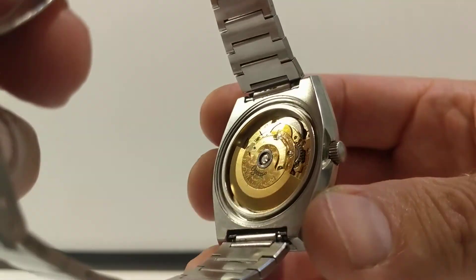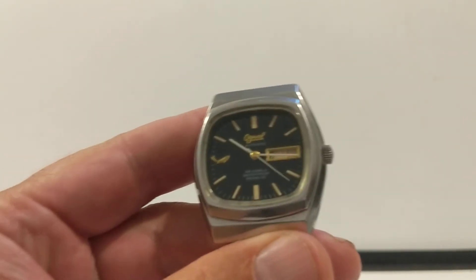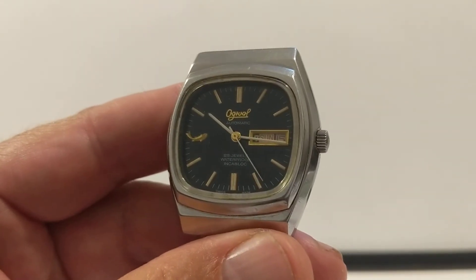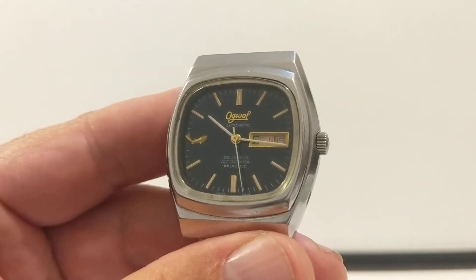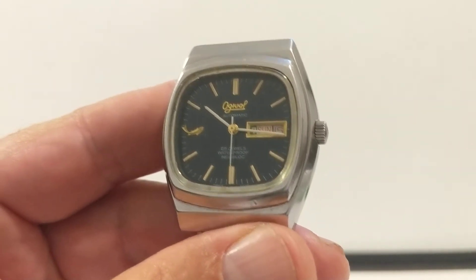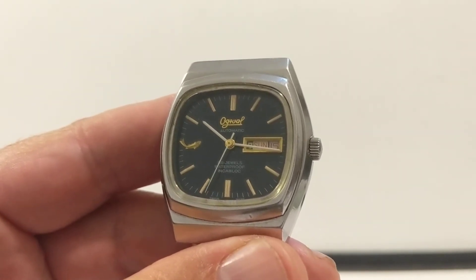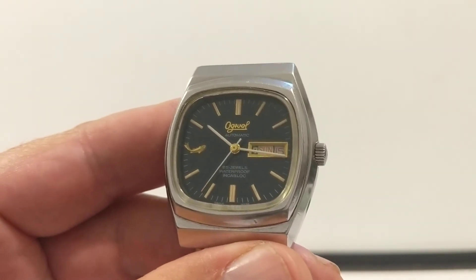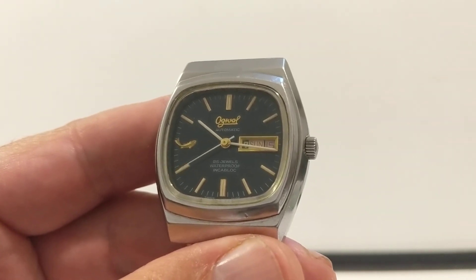So that is it for my lovely little Ogival vintage watch - cool, huh? Please subscribe for more watch videos. I also do knife and EDC videos. Like if you liked it and leave a comment below - we can have a little chat about this watch. Thanks for watching, I'll see you soon.